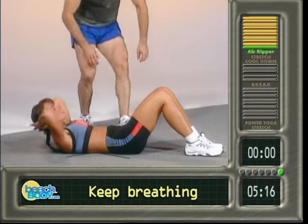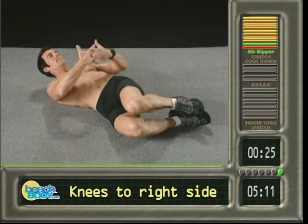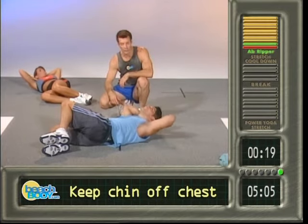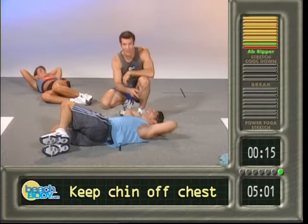Nineteen, twenty — roll the legs over to one side, let's make it the right side. Good. And go — one, two, look at the obliques. Three, four, nice man. Five, looking good. Six, he's even smiling. Seven.